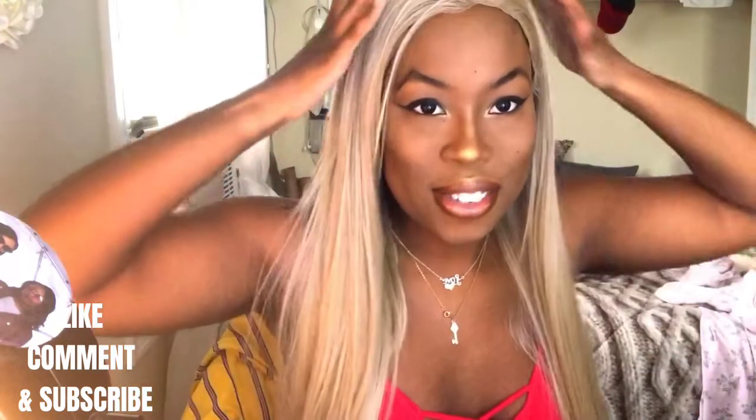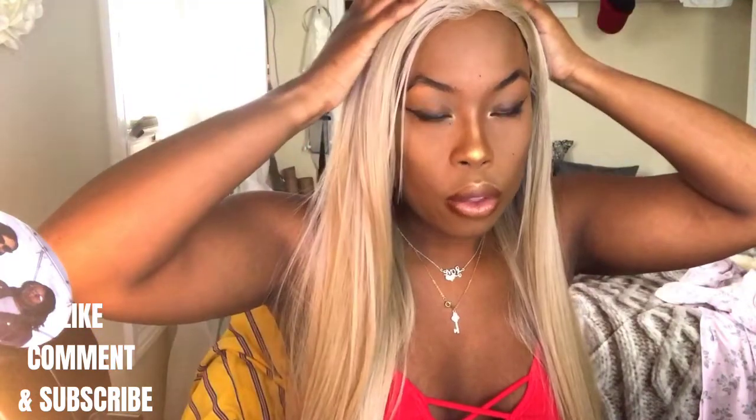Like everybody says — lace all the way through. It is thin around the hairline but lace all the way through with a six-inch part. I'm just going to do my part somewhere on the side, that's all I do. I don't like middle parts on myself, but this thing is cute.